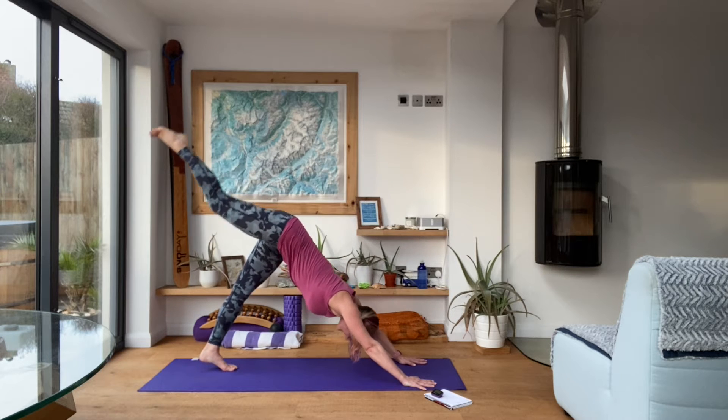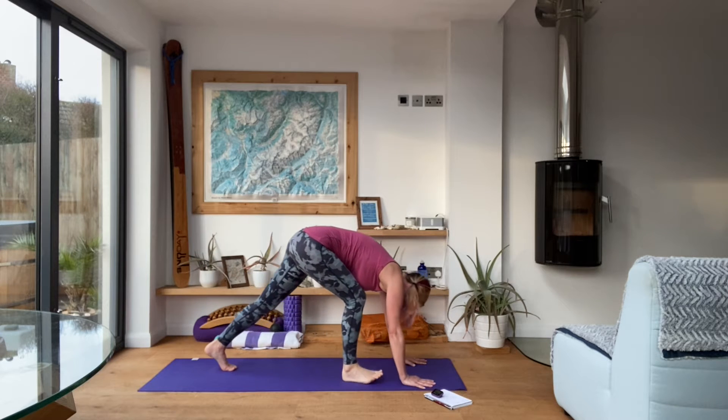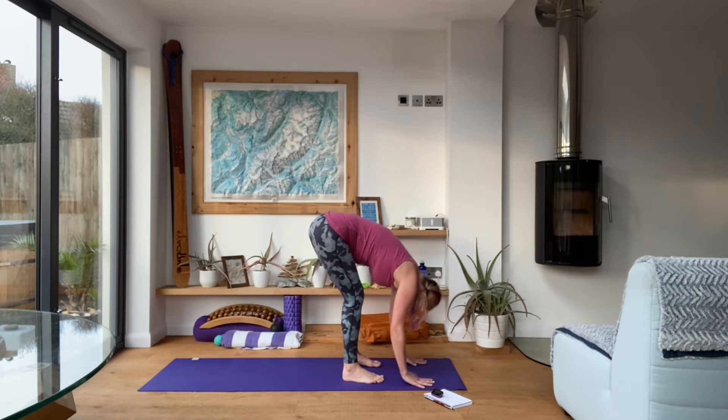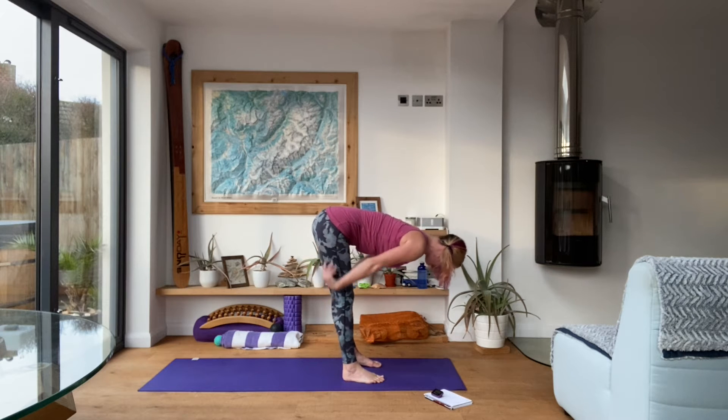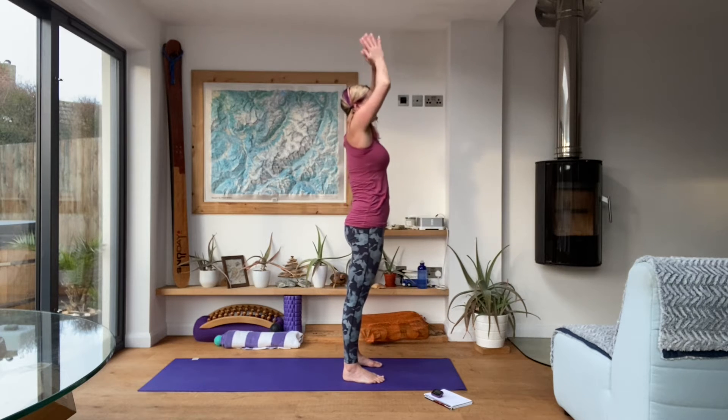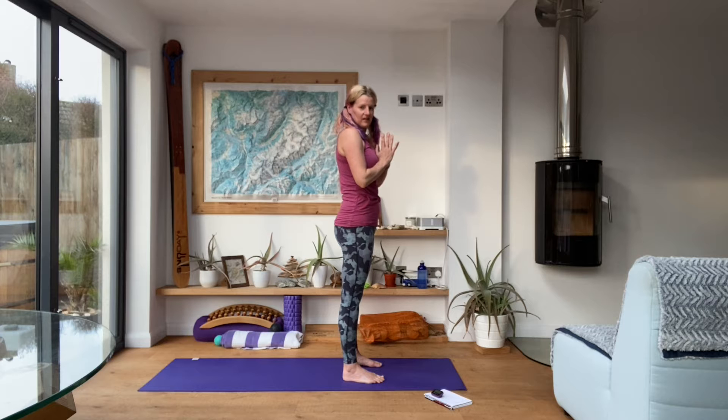Reach those toes all the way up to the sky, then swing that foot forward behind the right wrist. Set the left foot forward, exhale fold, inhale halfway lift, exhale fold, inhale all the way to the top, exhale hands to heart centre. Beautiful.